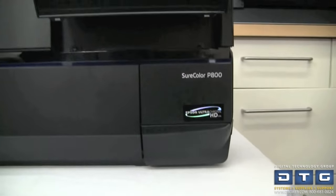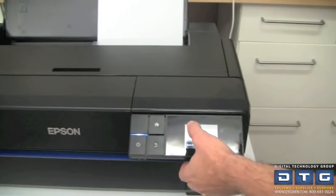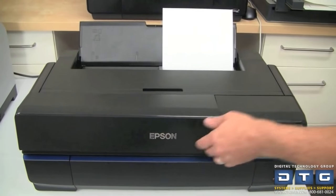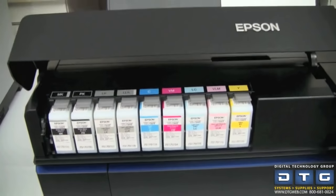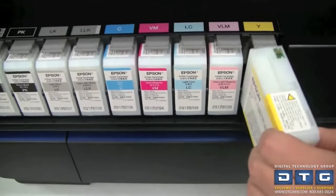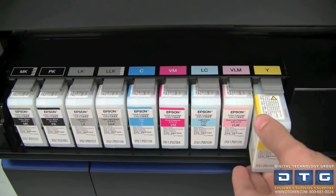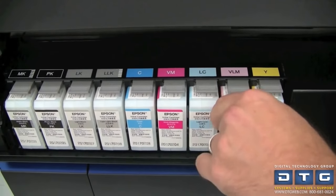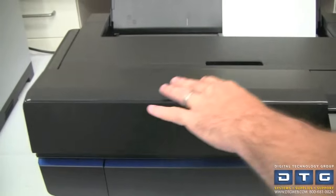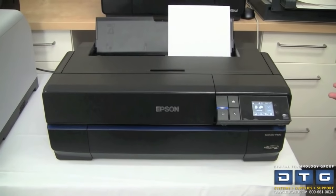To change ink tanks, use the lower-left button to access the ink menu and check ink levels. Hit the open ink cover button to power-open the cover. To remove a cartridge, push the gray switch down and pull it out. If installing a new ink tank, shake it mildly for about five to ten seconds first, then push it in until it clicks. Once you're done replacing the ink tank, close the cover — the printer will verify the tanks are valid, then return to the home menu ready to print.